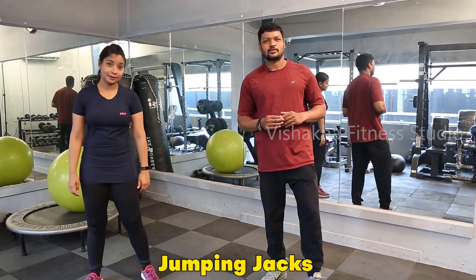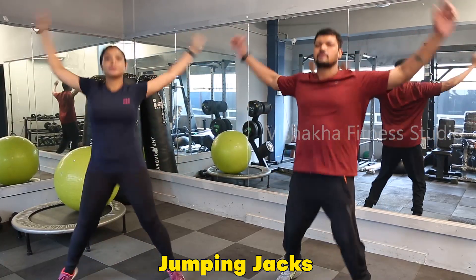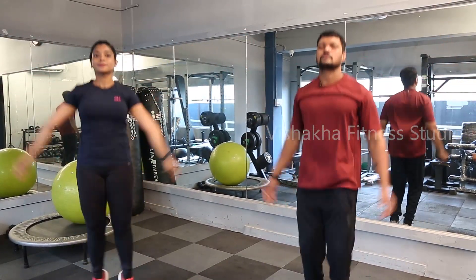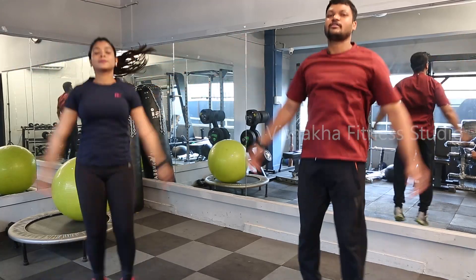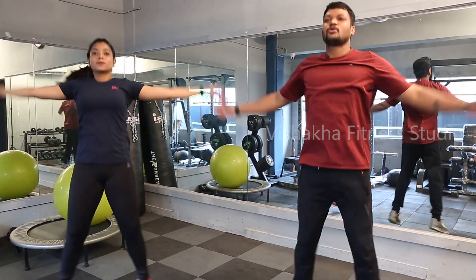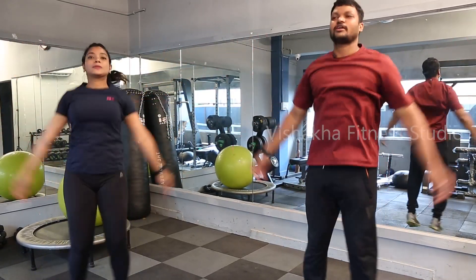Next is jumping jacks — sideboards. Counting from 2 through 29. Relax.